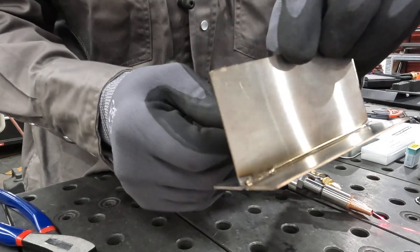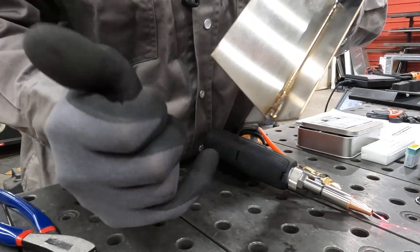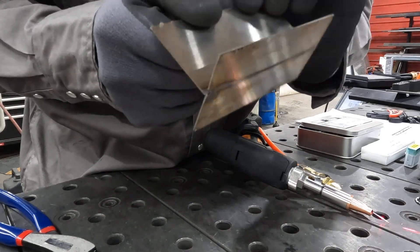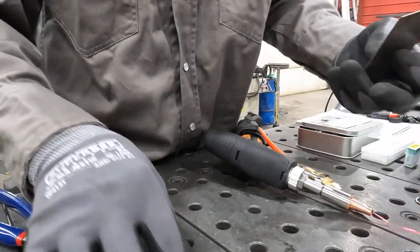We welded towards the tack so it wouldn't move, and that's when I just about burned my thumb off. You can see I moved out of the weld and got a little out of whack there. So let's just jig one of these up again real quick and turn and burn.